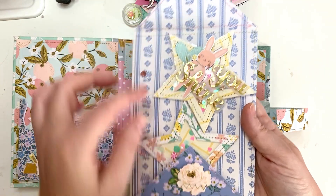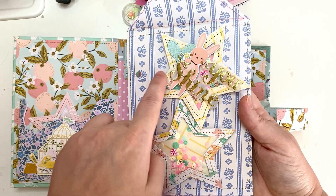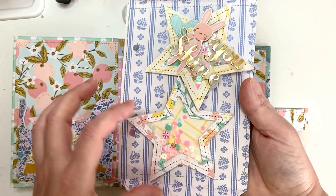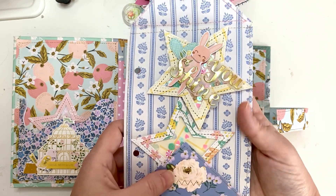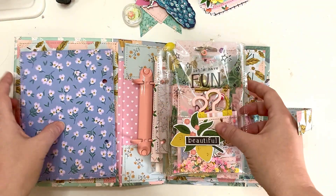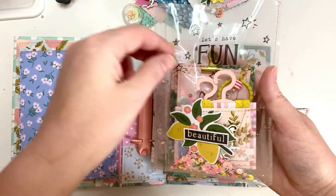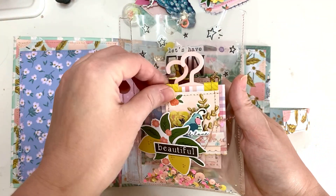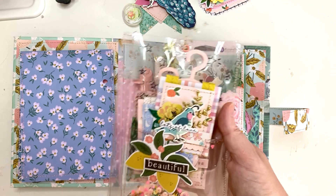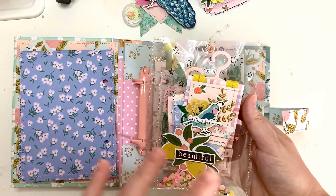Inside I have two embellishments — one that I already embellished, which looks super cute. These words were sent to me by Francesca so I'm sending them back on something, and then one for her to embellish. I just think it's so so cute. This is the first and then this is the second — this one I just made; it has two pockets and I made some hanger embellishments.